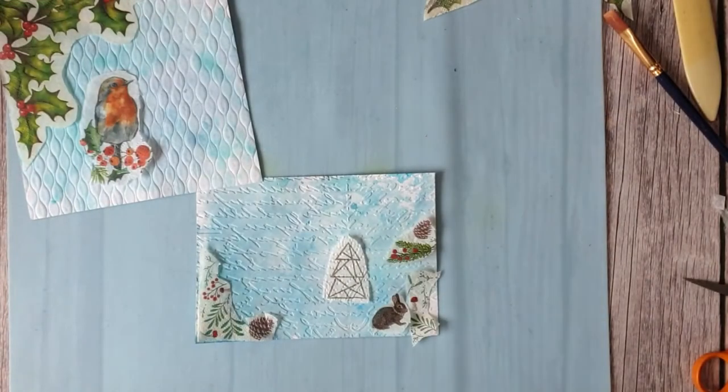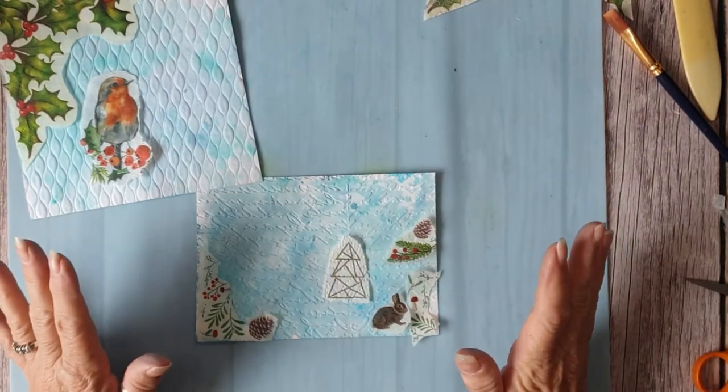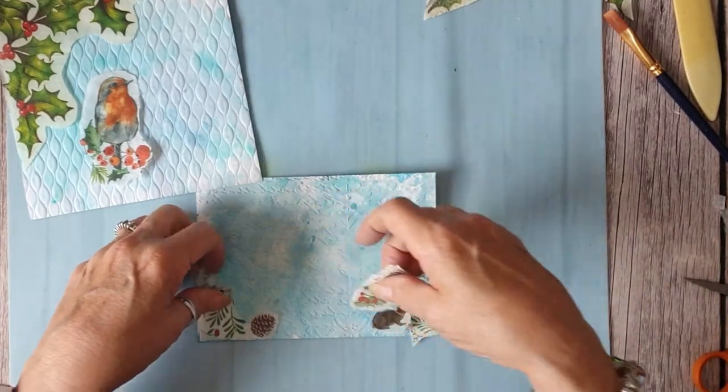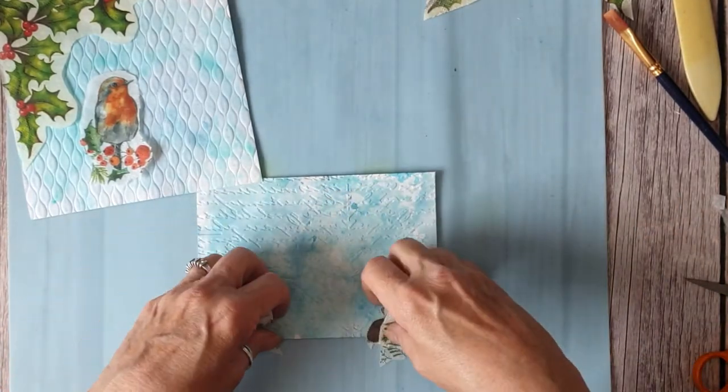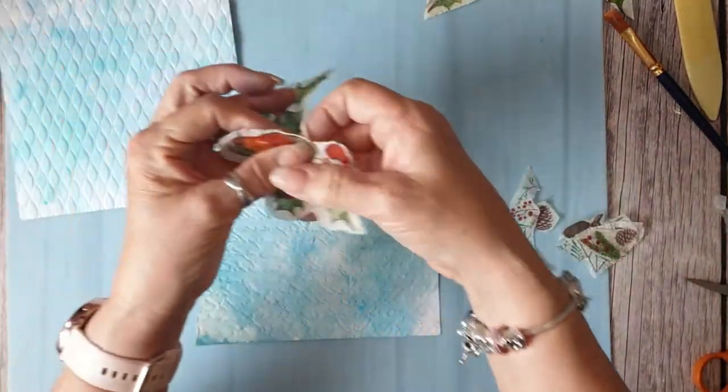Morning everybody, Jules here from Jules Designs and JT Creations. This is me onto my winter tale journal. What I've done is what I always do — with my envelopes I get a couple of envelopes.